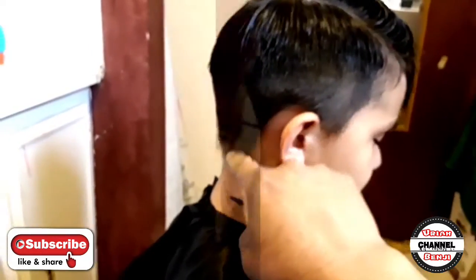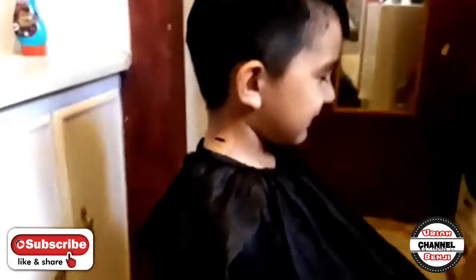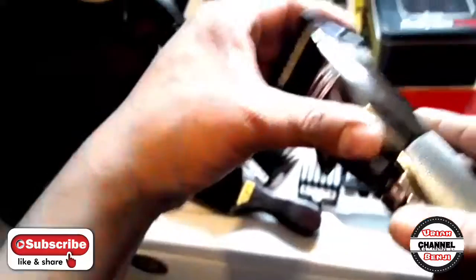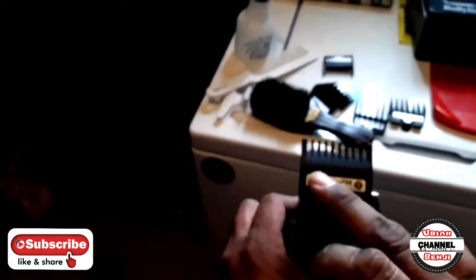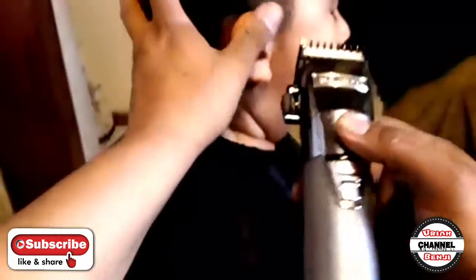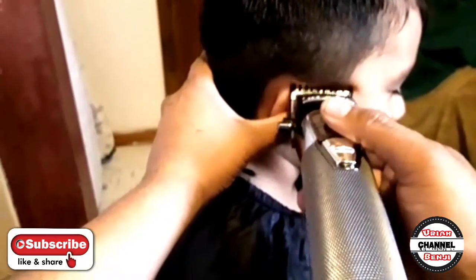I'm going to do like a little fade, like a low fade. I'm going to go ahead and use the Classic — it's a 3.5 — so this whole area right here is all 3.5. Now I'm going to go ahead and switch over to the clip right here, this one. I'm going to switch over to this one. I'm going to start off here — this one is a 0.5. That's where I'm going to be pulling the first guideline, the first guide.